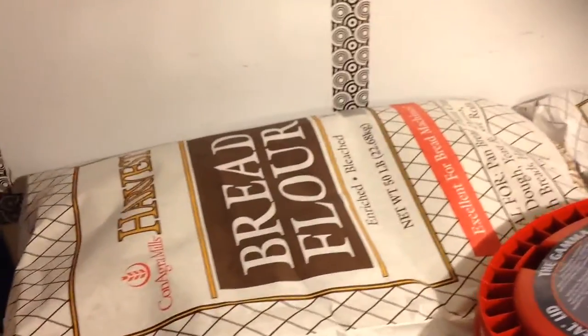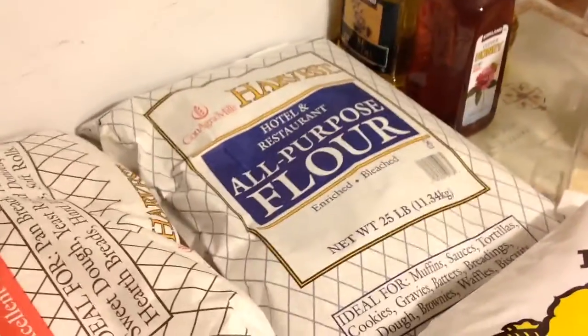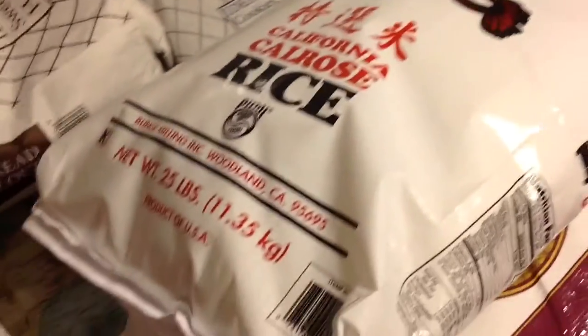25 pounds of sugar, 50 pounds of bread flour, 25 pounds of all-purpose flour, and 25 pounds of sushi rice.